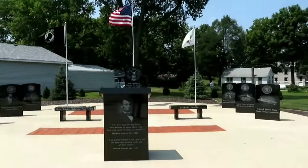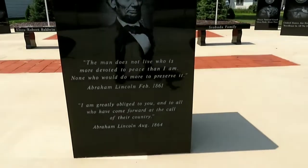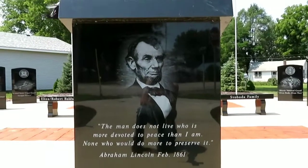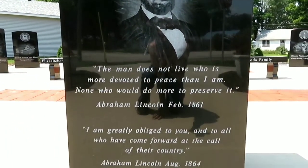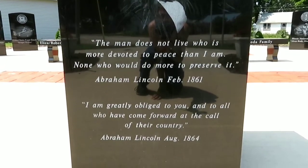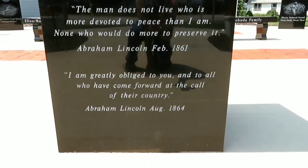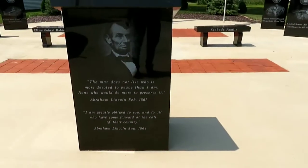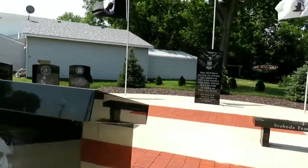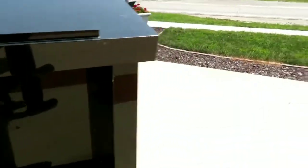Today I'm in New Boston, Illinois, checking out this war memorial. There's a picture of Abraham Lincoln, and what looks like a quote from Abraham Lincoln. This is like a podium-looking thing, and it's all made out of black marble.